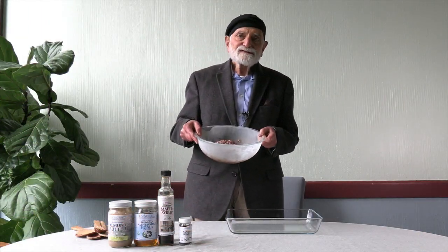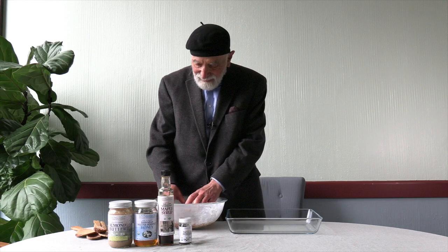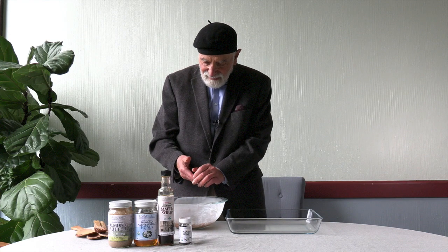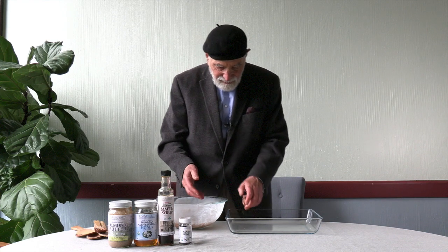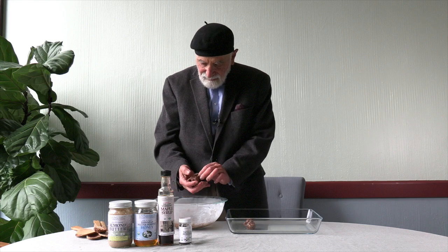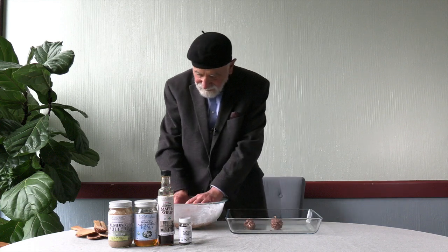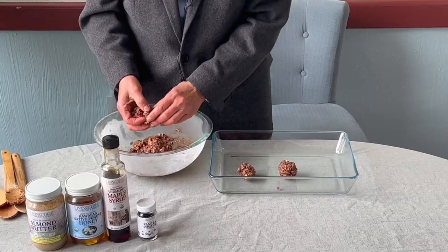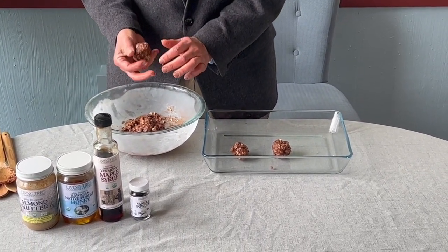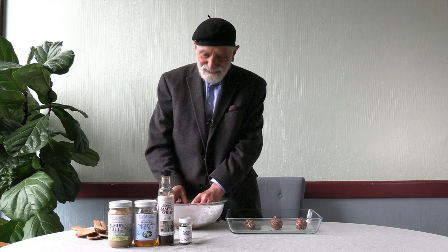We've had this in the fridge for half an hour, giving it an opportunity to set, and now we're going to roll this into balls. Here we go — this is the fun part of course, to see our creation come to fruition. Who would have imagined — alive organic almond butter energy balls.